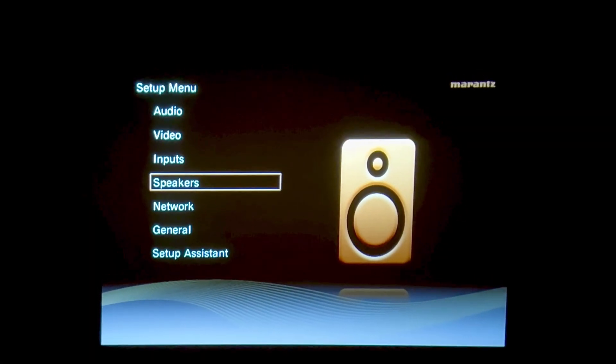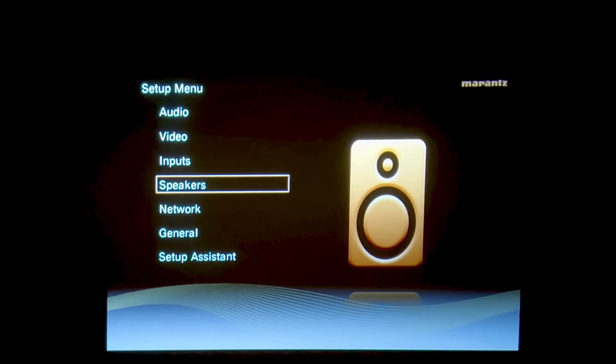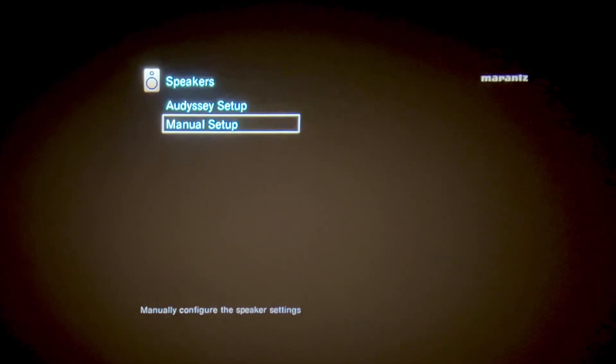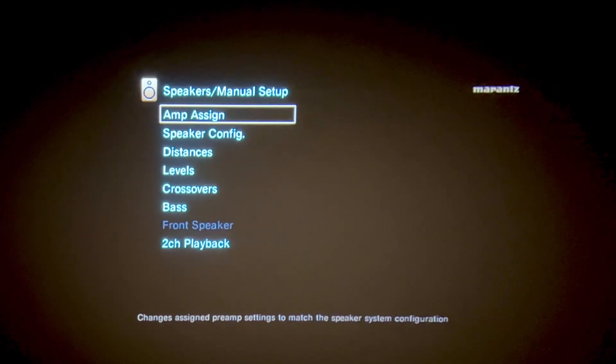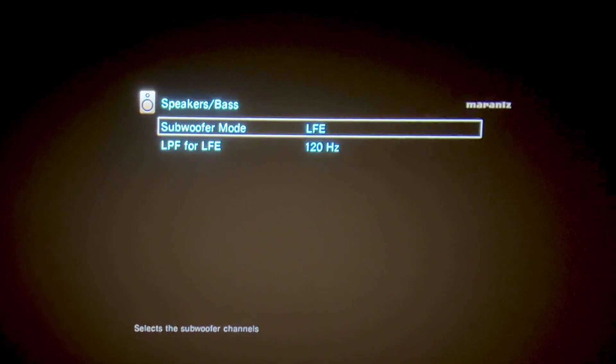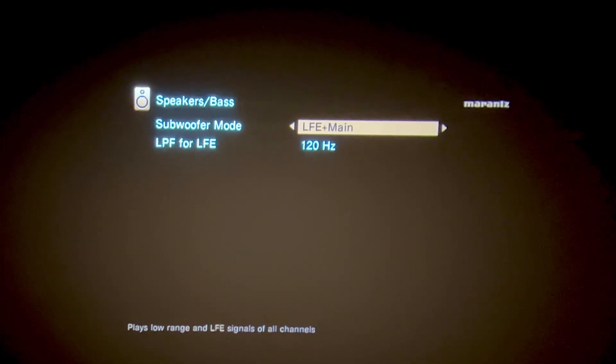How to activate that? When you're done calibrating, go to the setup menu and then choose speakers, press enter, click manual setup, go to base, and make sure your subwoofer mode is LFE plus main.